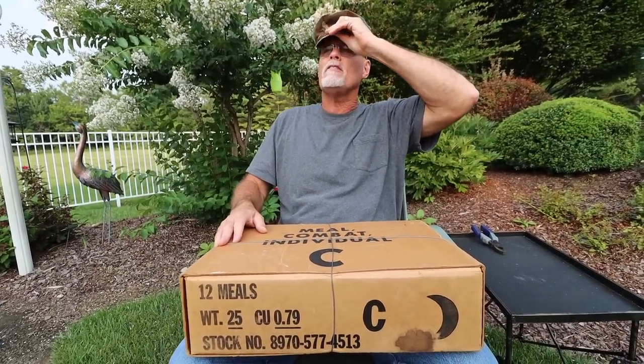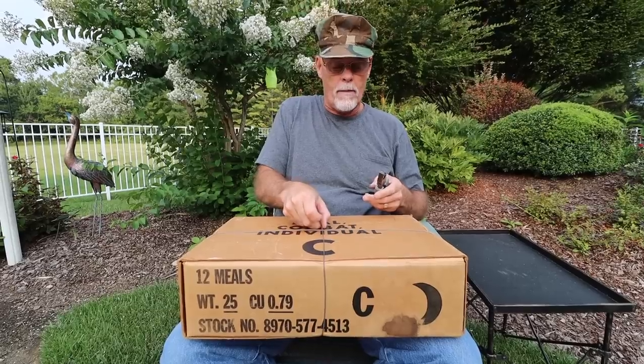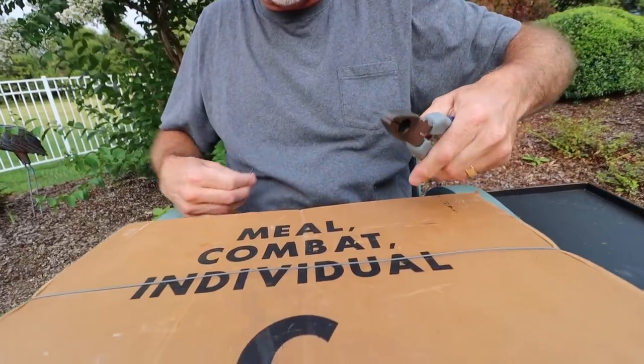What does that make it? Right now it's over 50 years old. So out of cold storage, it's more than 50 years old. We're going to pop this baby open and see what happens.